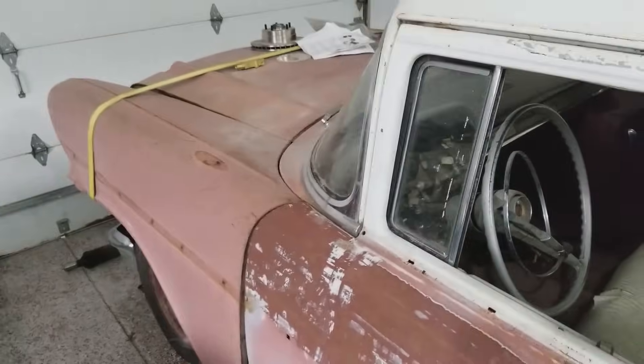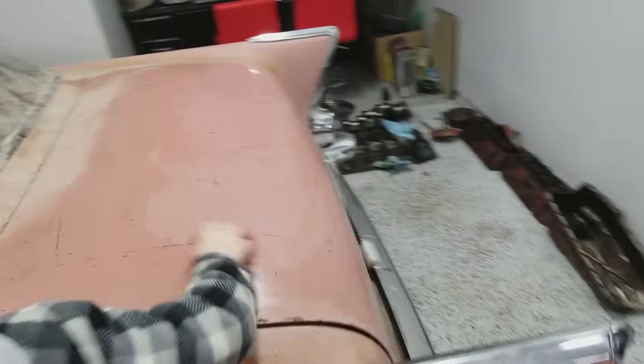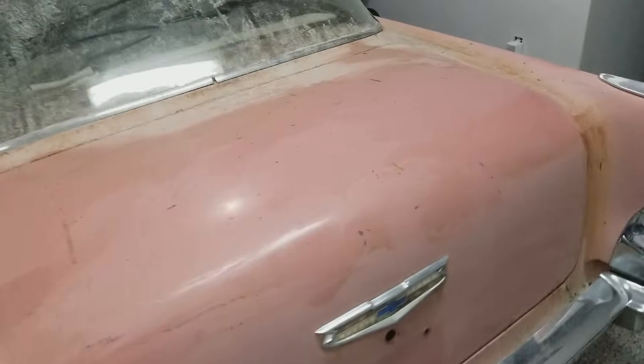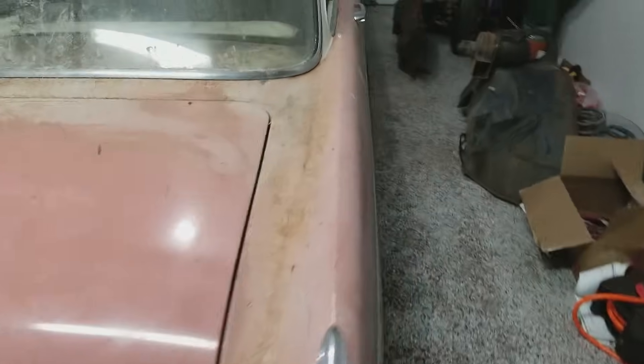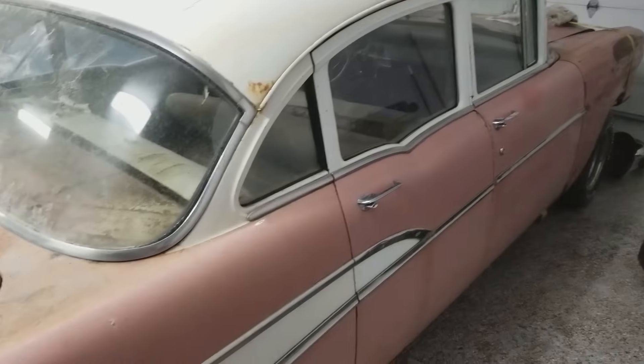Bradley's already washing it down. Typically we pressure wash these, but I live in Minnesota, so it's negative 6,000 degrees right now. That's not quite going to work, so we'll get out some soapy water, wash this thing down and start cleaning.